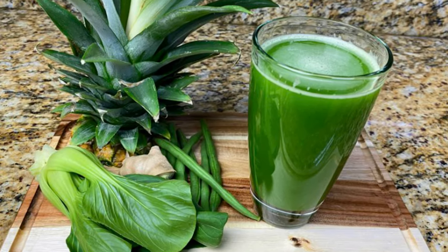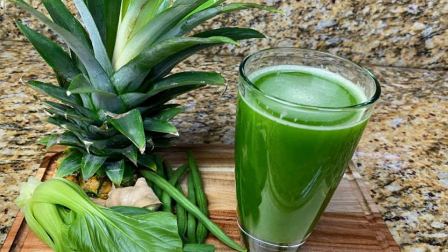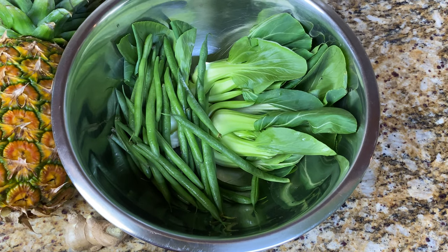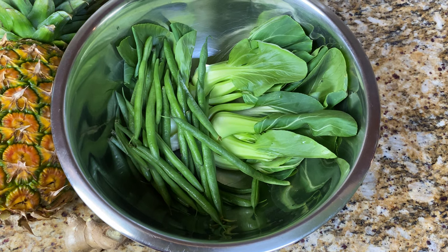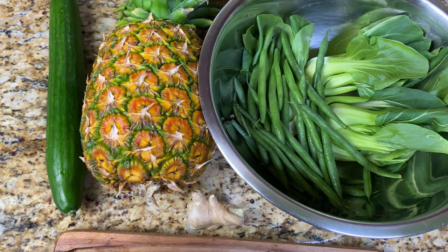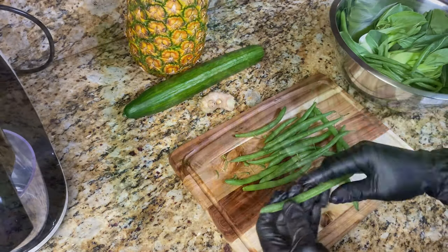What's up everybody, welcome back! Let's make this anti-inflammatory, nutrient-dense, refreshing green juice. To make this juice you will need about four bunches of baby bok choy, two handfuls of green beans, a piece of ginger, half a ripe pineapple, and one cucumber — I'm using the English cucumber.